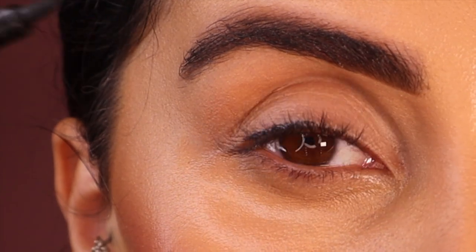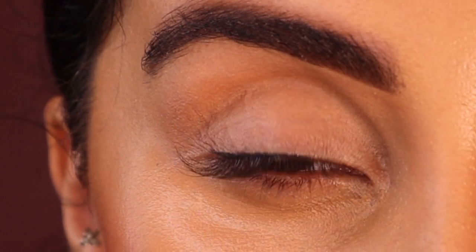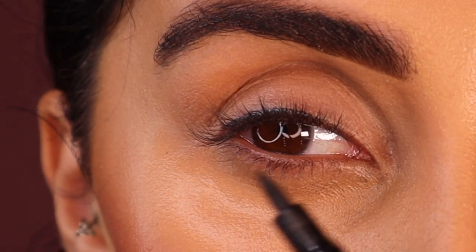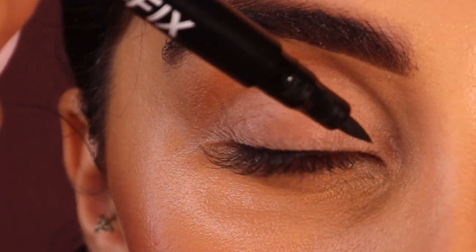You want to stop where your lashes are — you don't want to go further than your lash stem. When you get to your inner corner, you want to do the exact same thing: step it, but don't push it in, you want to step it. This way is obviously going to be very hard, so you just want to kind of angle it.